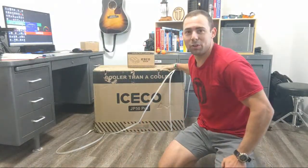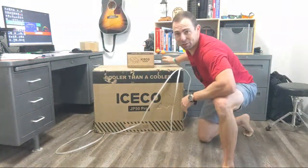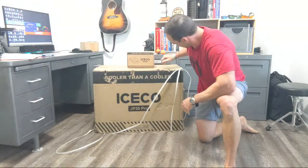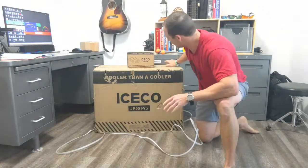I've got an unboxing to do for you guys. I got a new cooler here — it's actually like a fridge cooler that we can use on the Sea Dory or in the back of the truck if we do some camping. It just came in the other day and the box is a little beat up, but we're going to open it anyway. It should be good to go.